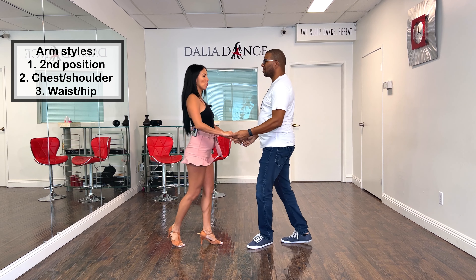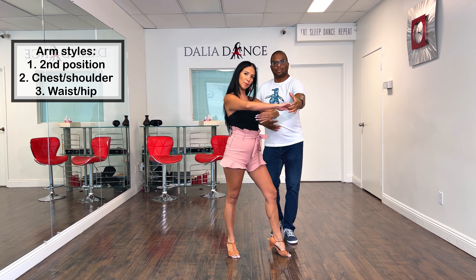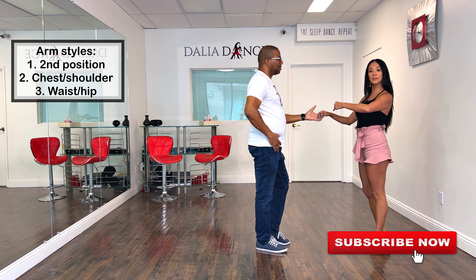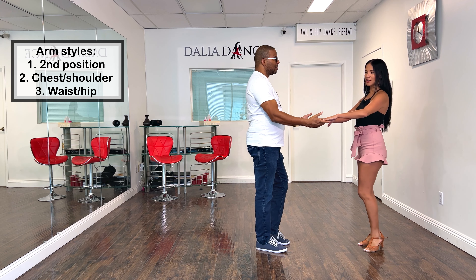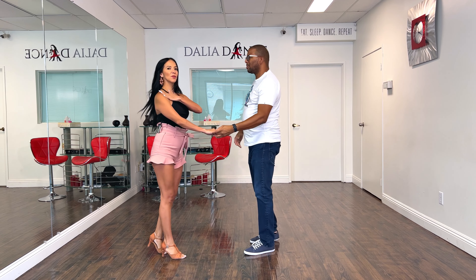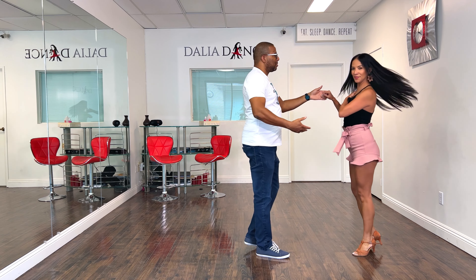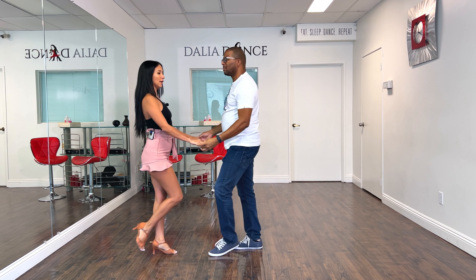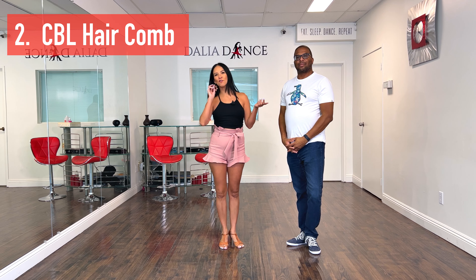So we're here — five, six, seven, eight, one, two, three — he lets go of the hand and right away I keep it close to my body. Then we go five, six, seven, and now if he needs the hand, my arm is available right away. Now let's do the second option — five, six, seven, eight, one, two, three, five, six, seven. And the third option at the waist — five, six, seven, eight, one, two, three, five, six, seven.